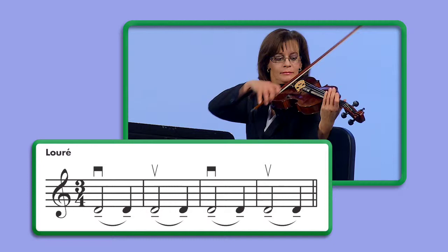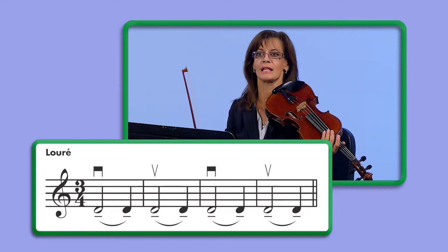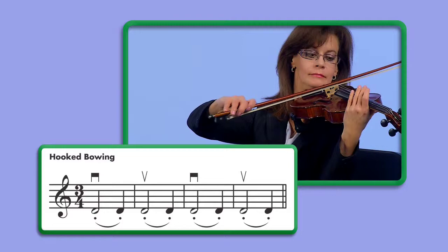I will demonstrate Luray in 3/4 time on open D. Did you notice how I barely separated the notes and the sound was very legato? That's what we're shooting for. In contrast, the staccato hook bowing is played on the string with quite a bit of separation. Staccato is marked with dots located under or over the notes.